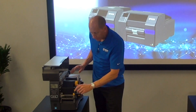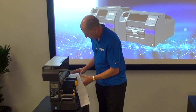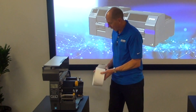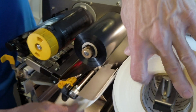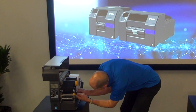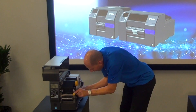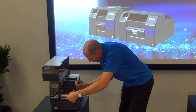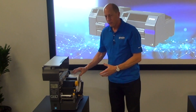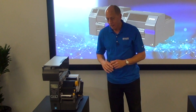To get the media out of a thermal transfer printer, I have to open up the head station and pull my media out. When I go to put the new media in, I'm at a disadvantage trying to thread it into the machine — under this bar, behind this guide, and out through the front. That threading, especially without good lighting, is maybe not optimal.